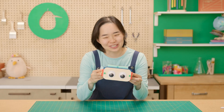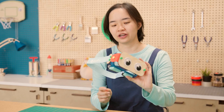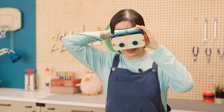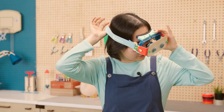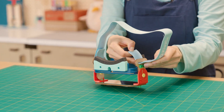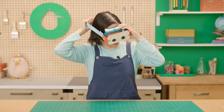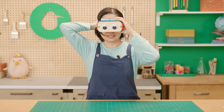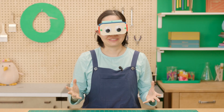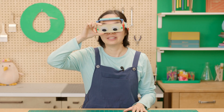Now that your goggles are completed, let's try it out. You're going to want to put the foam against your face with your nose where this gap is. If the strap is too loose, you're going to take it off and adjust a little tighter. Now it's going to hold.